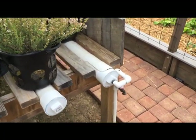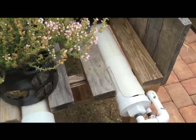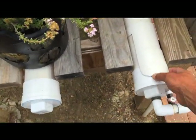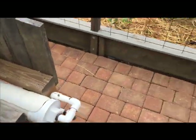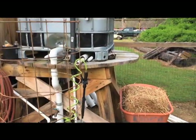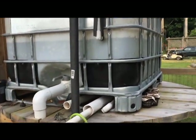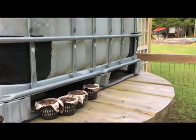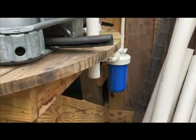I know this isn't related to the solar system, but I thought I'd throw it in anyway because a lot has been going on in the garden. I had some problems with my float valves gumming up with sediment from my IBC water tank.